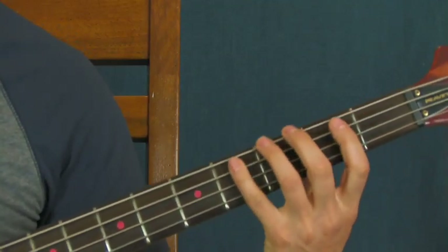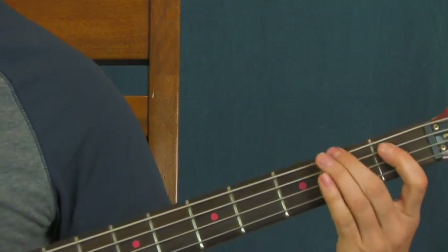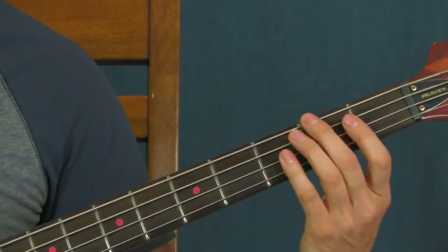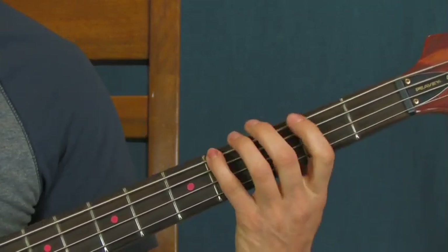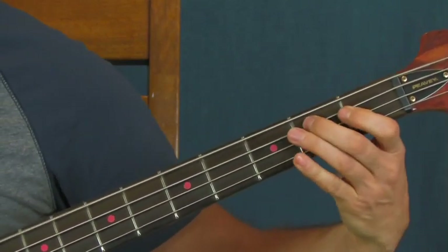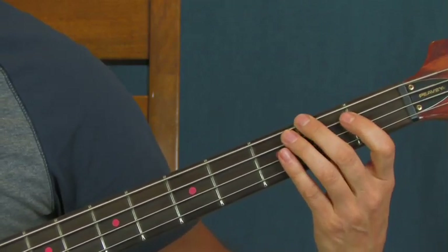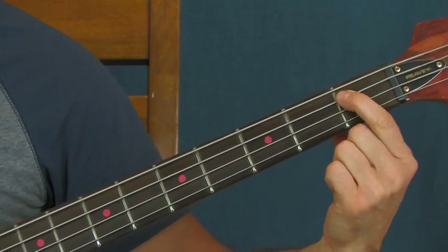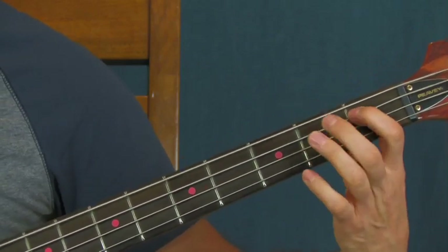The chorus plays pretty much the same thing you just played. You can do little flourishes if you want — for example, instead of going to the second fret of the E, go to the first fret of the A. At the end of that you can go first fret of the A, second fret, back to the first, and then to the second fret of the E — just like that.